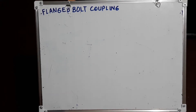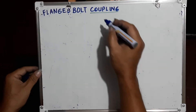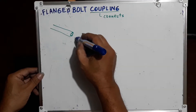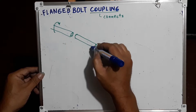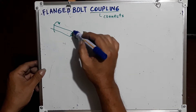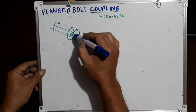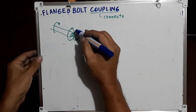The topic is flanged bolt coupling. A coupling is something that connects, so this one is used to connect two shafts. The technique is to install a flange on both ends of the two shafts so that they can be connected using bolts. The flanges have holes in them so that when they are attached together with bolts, the shafts can turn together.